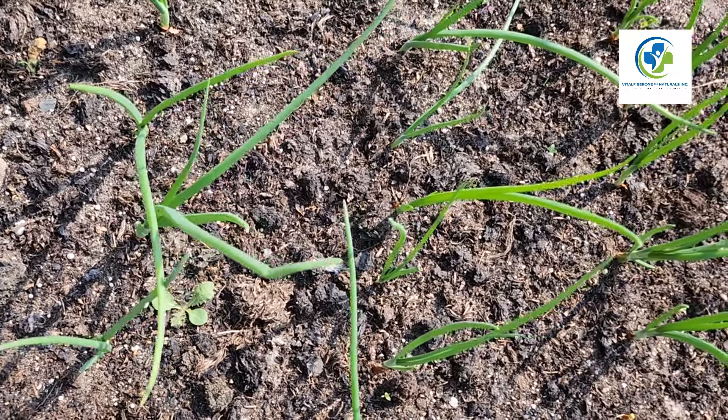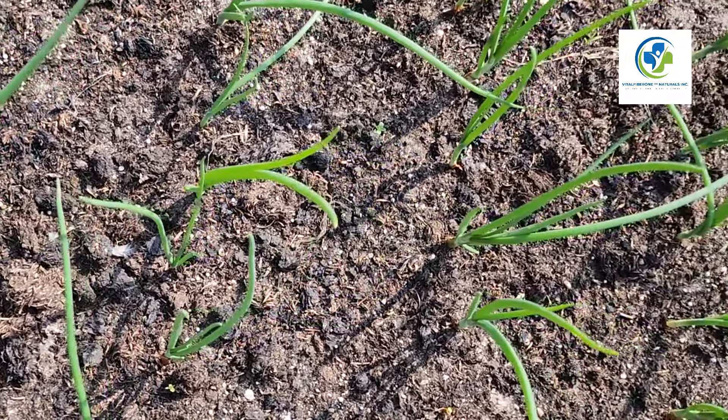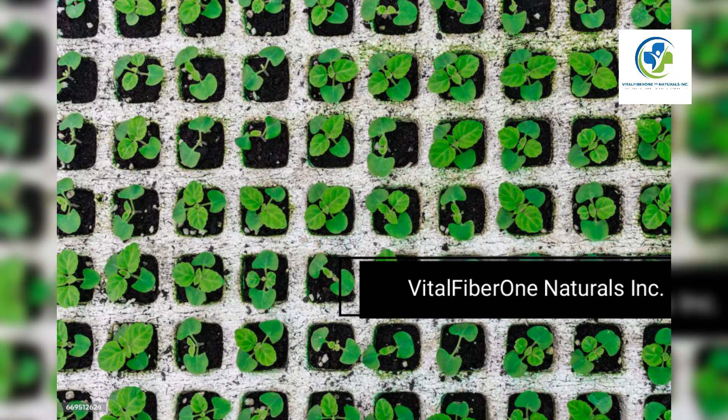Watching them grow: As your chia plants grow, they'll need some space to flourish. Thin your plants to about 12 to 18 inches apart — this gives each plant enough room to reach its full size. Healthy chia plants can grow up to three feet tall.